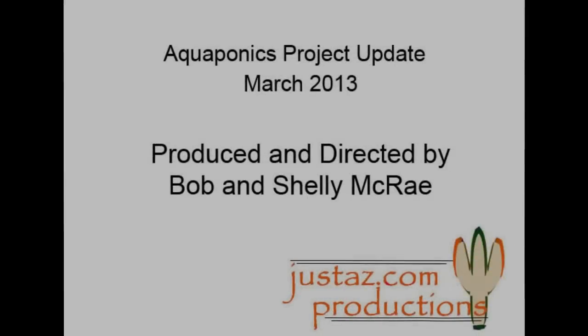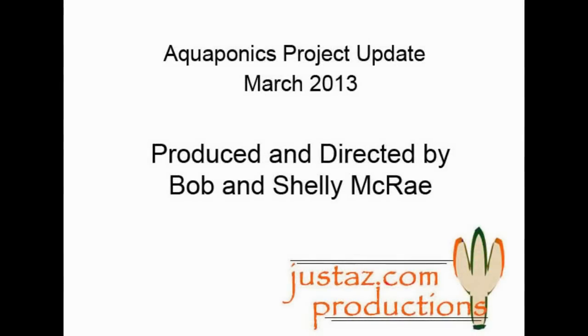Stay tuned for further updates. To be continued!